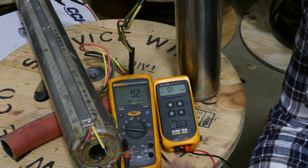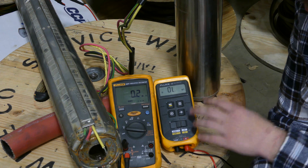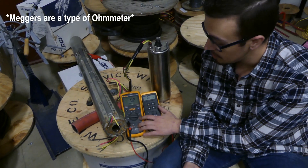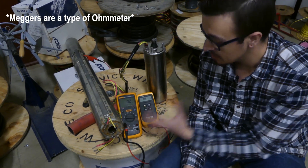This is a perfect example that shows you how an ohmmeter, though a handy tool, is not sensitive enough to detect what a meger can do — which actually sends voltage.